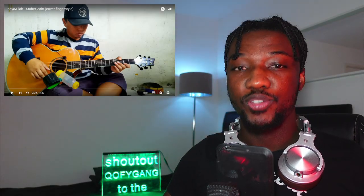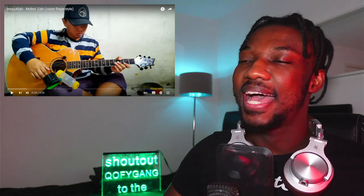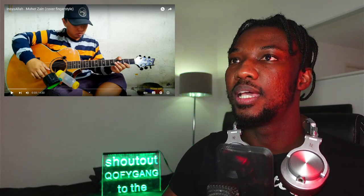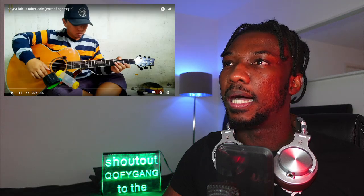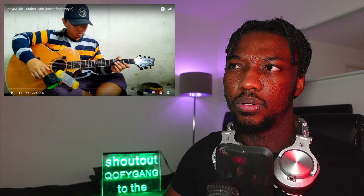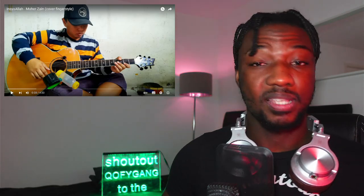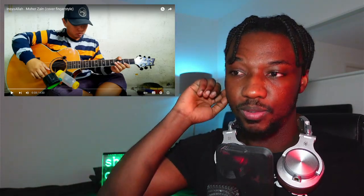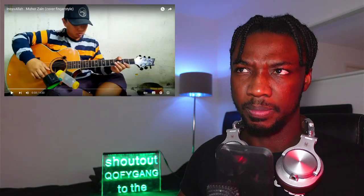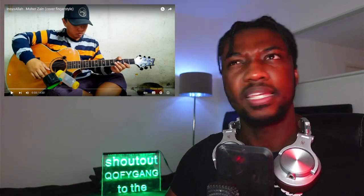What is going on YouTube, welcome back to my channel. Shout out to the Kofi gang for being here, being involved and being active. Today we are back again with Mr. Alip Ba Ta, the legend of the fingerstyle covering music. We're going to check out 'Inshallah' by Maher Zain. I think Inshallah is the title and Maher Zain is the artist, because sometimes both names could be either the artist or the song.